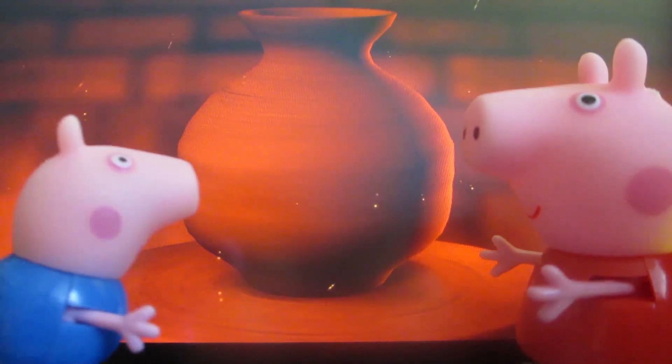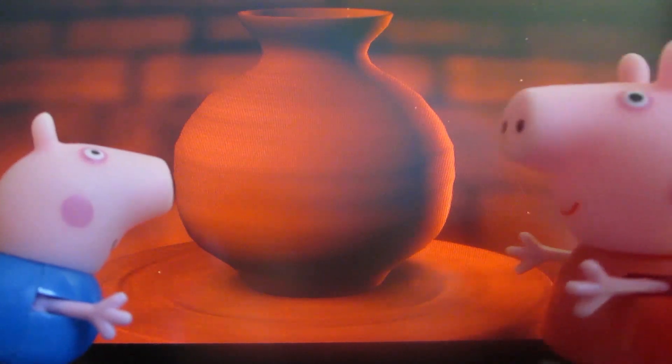Wow, real fire. Of course, that's the stove, right?